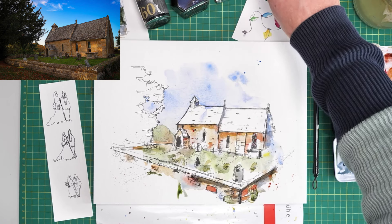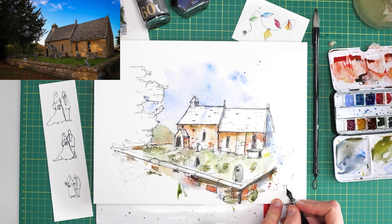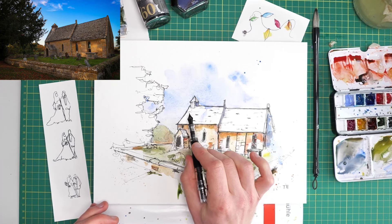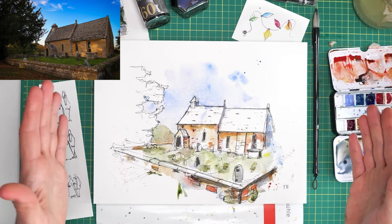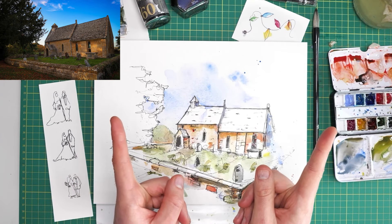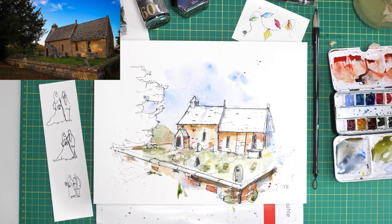And there we go. The final step of course, the most important step — the secret step, which only comes if you watch the whole video — pop your initials on. I like to sign my art somewhere in the middle and just be proud of what you've done. If you enjoyed this, check out one of these videos, which I'm sure you'll love. And don't forget to subscribe, like, and comment — let me know what you think of these processes.